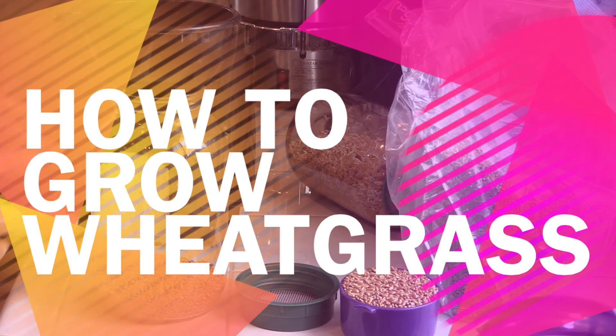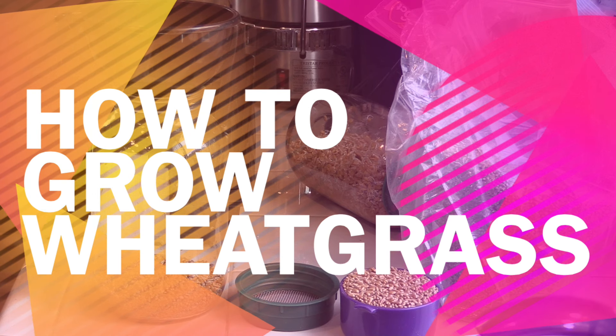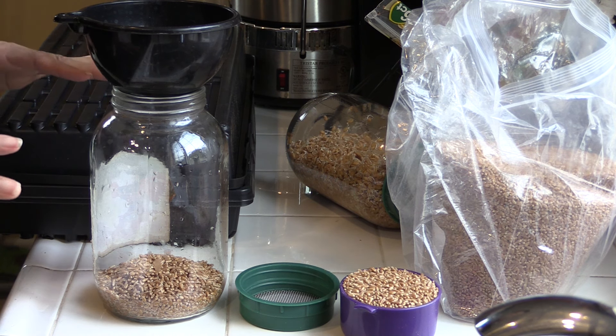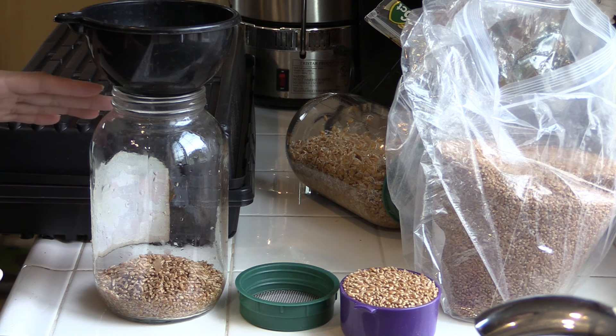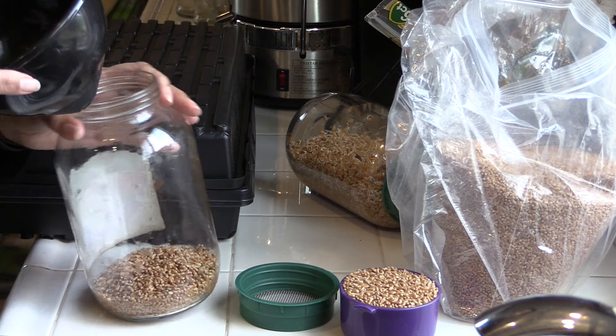Hello everyone, today I want to show you very quickly how to grow wheatgrass. I have a 30-minute video out there where I go over it in detail — the pros, the cons, troubleshooting, and all of that — but if you just want to see really quick how to grow wheatgrass, this is the video you want to watch first.